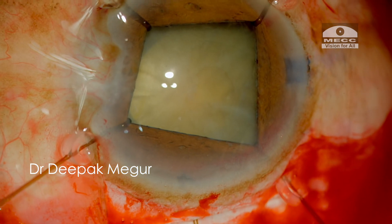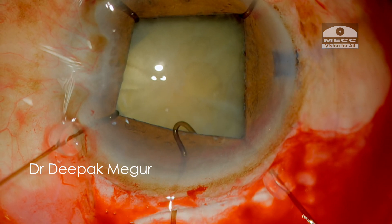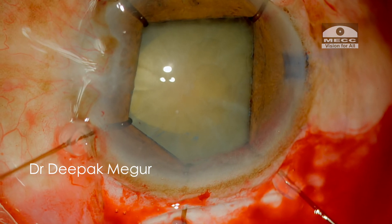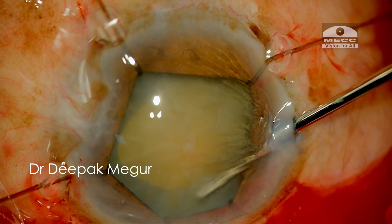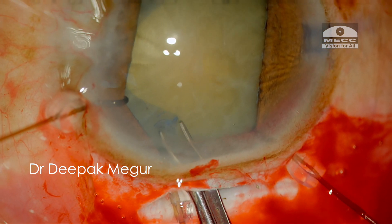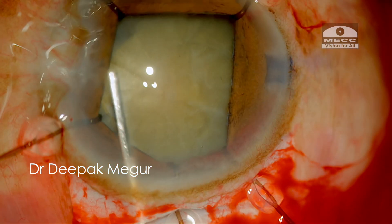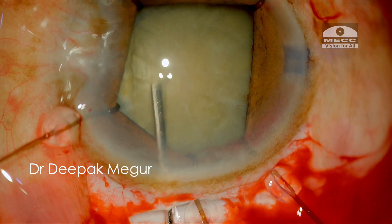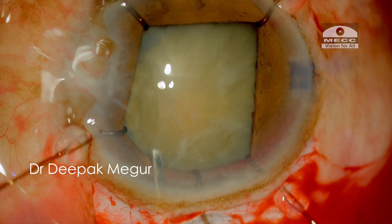I feel I need a bigger rhexis than what I have now. To aid better visualization, I introduce another hook through the main incision which will help me see better so that I can extend the superior part of the rhexis margin a little bit. Once I'm seeing it well, it's easier to enlarge the rhexis. Once the rhexis is done, it's time to loosen and separate the nucleus from the capsule. Gentle hydrodissection is done followed by decompression, and the nucleus is nudged around to ensure it is free from the bag.